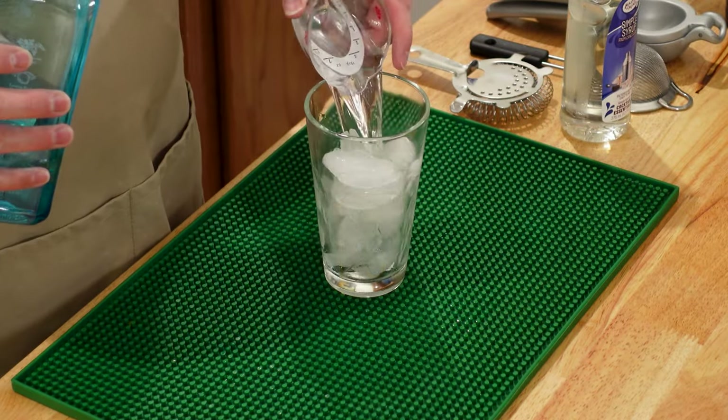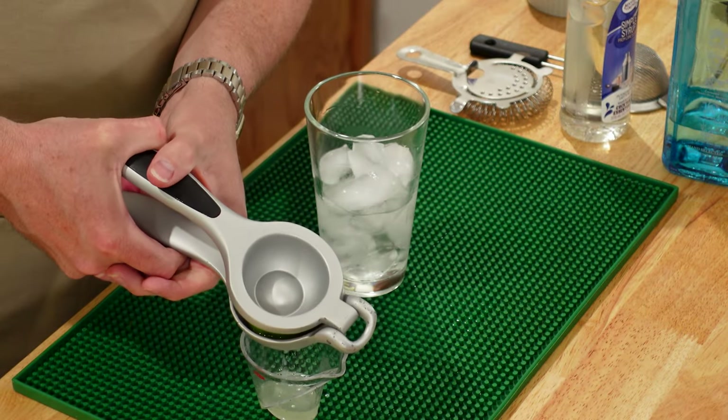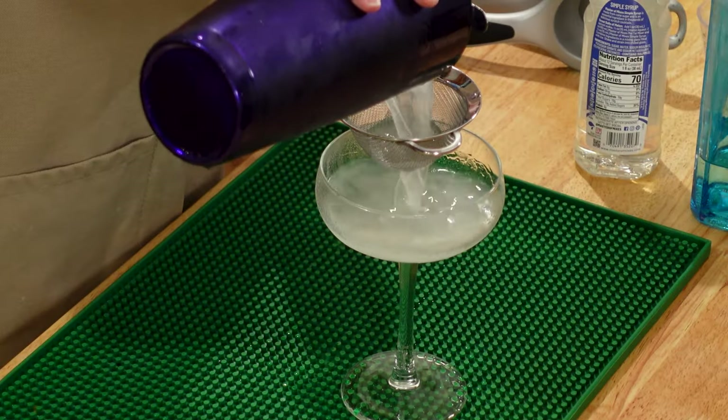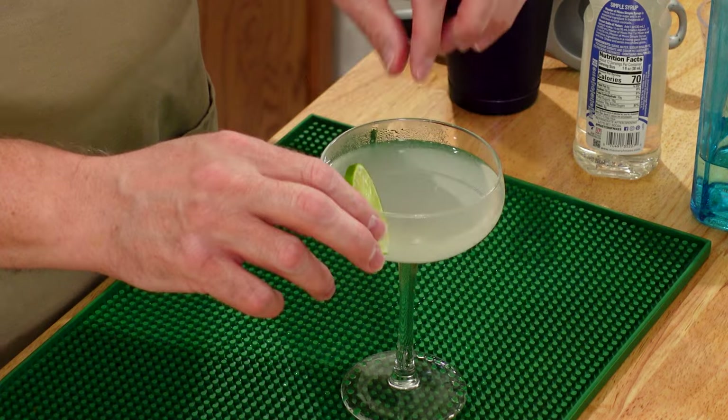It doesn't get much simpler or refreshing than the Gimlet. This classic cocktail is made from gin, lime juice, and simple syrup. This drink is a great way to explore the nuances of different gins.